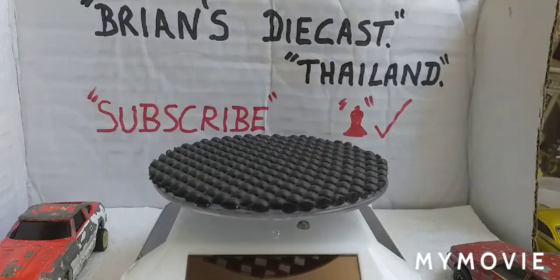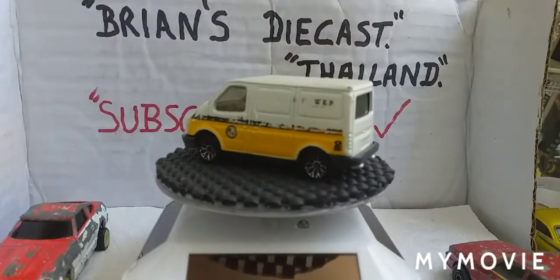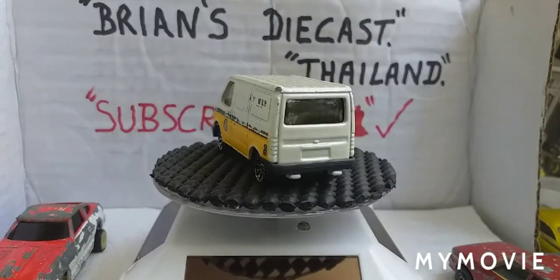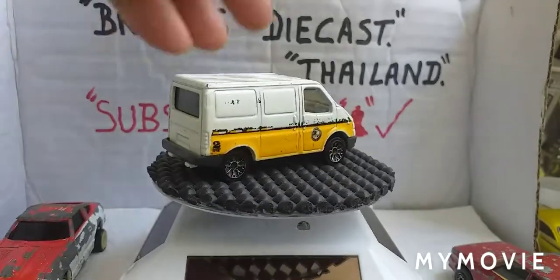Nearly finished! That's just a Ford Transit - I like Ford, so I had to buy that one. Ford Transit van.